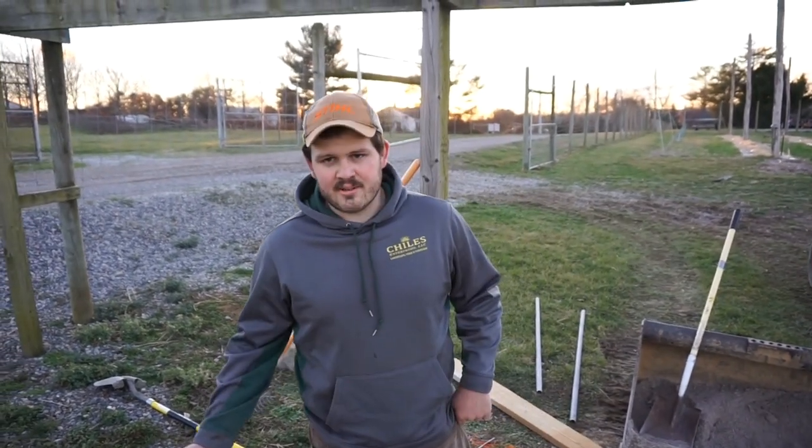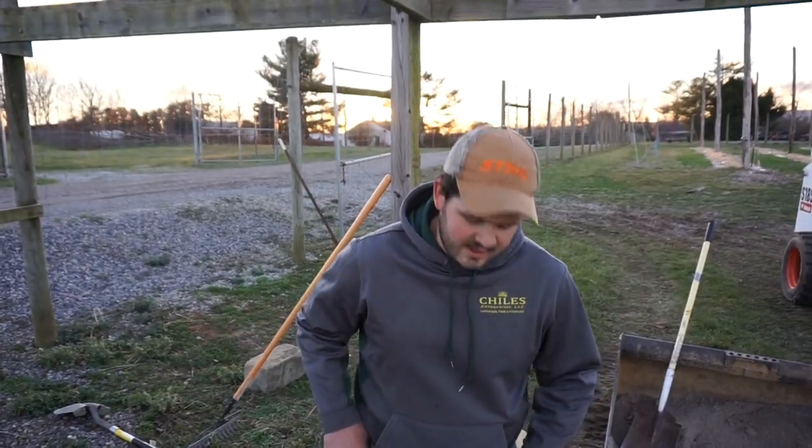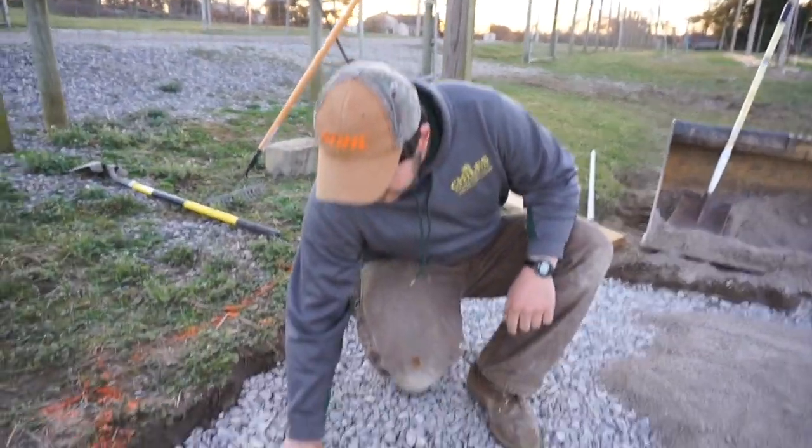Hey guys, what's going on? Joe Mills here. I'm doing a second portion of the how-to-build-a-paver-patio video and I have to do a voiceover with this because the wind noise was too bad.